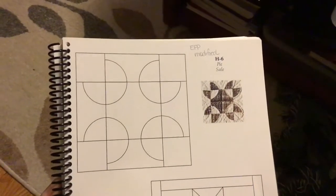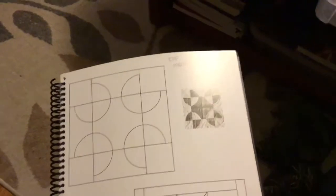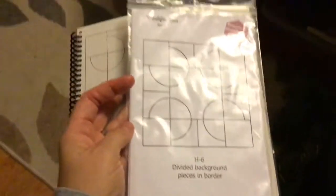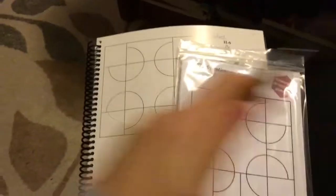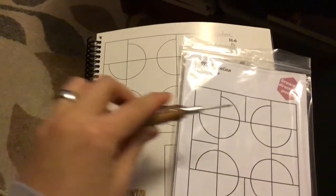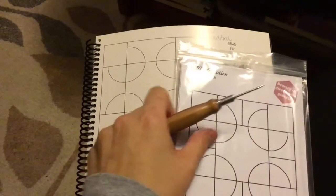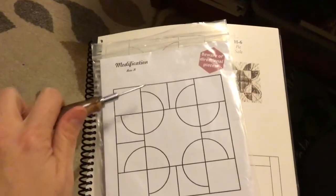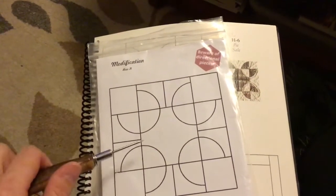Now we're ready to work on H6. H6 is a modified block for English paper piecing. All they've done is added a seam here to break this up into two parts so it's easier to piece. So we've got all of these inside and outside curved pieces going on in different angles.